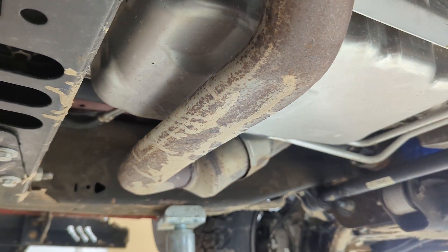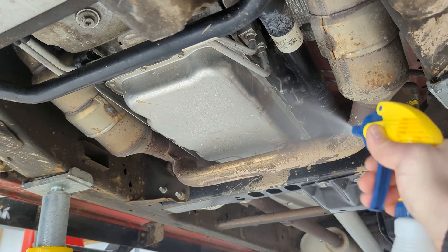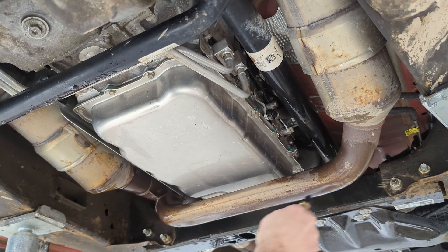You want to do this cold because that exhaust pipe could be really hot, so let this cool down completely before doing the service. You're going to need to drop the Y-pipe in order to get clearance to get the filter out.